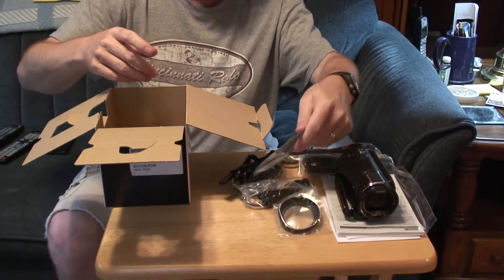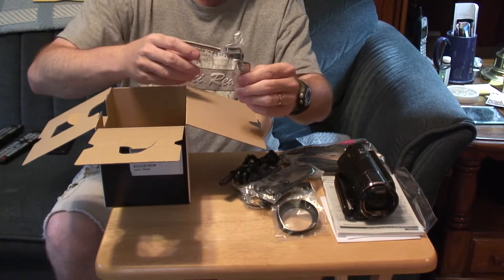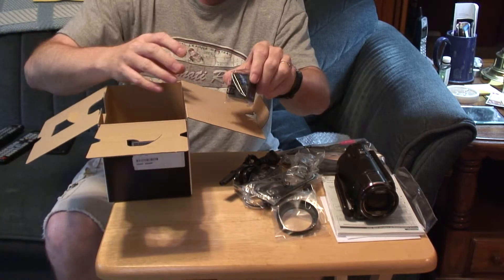This is the USB cable. Cold shoe adapter. And the battery.